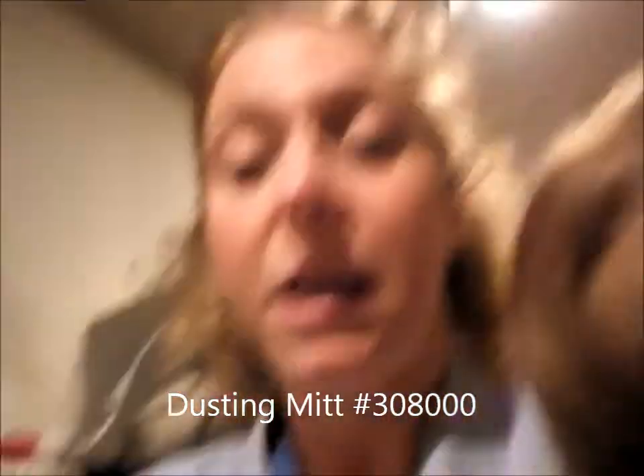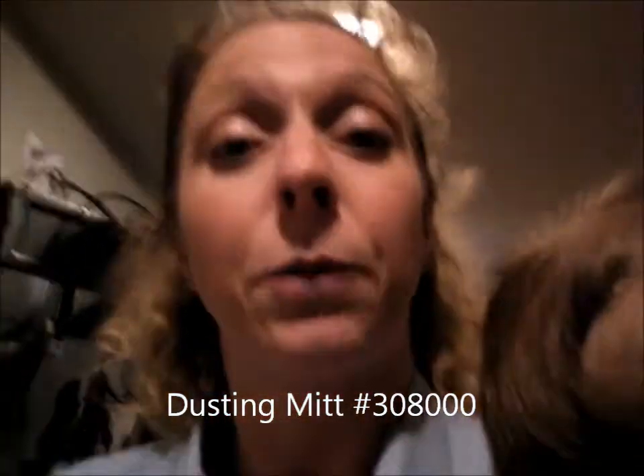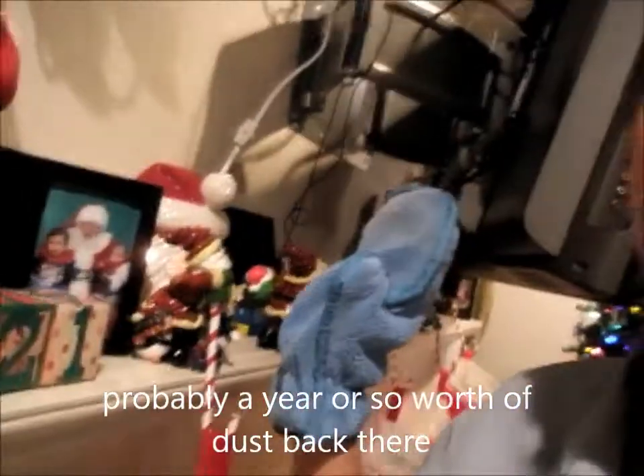Hello, this is Heather DeJesus with Norwix, and today we're going to talk about the dusting mitt. The dusting mitt is also made out of microfiber, and it's got the antibacterial properties as well, and it is awesome for dusting. It's great because it really picks everything up, and today I'm going to demonstrate behind my TV because I noticed it was absolutely disgusting when I put up all of my little tchotchkes.